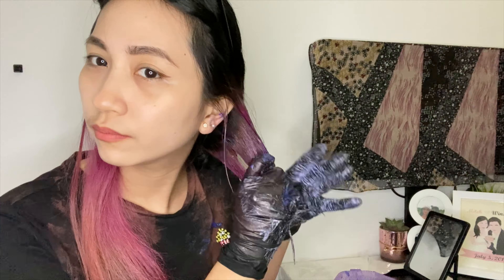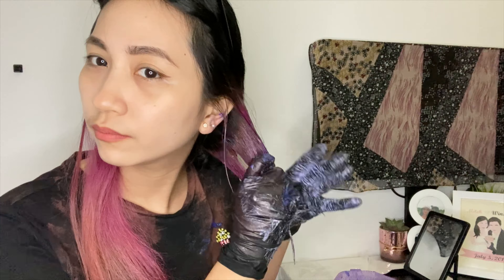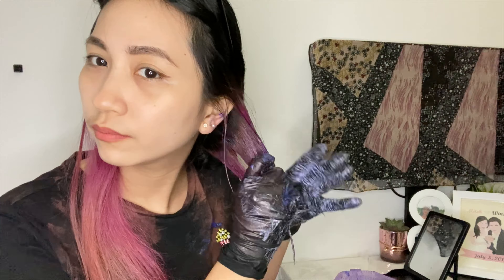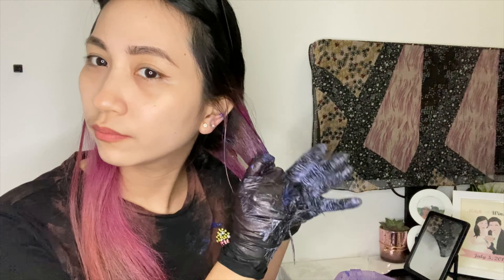So I will start mixing now. I'm excited to use this on my hair so the pink color will fade out. I want my blonde hair to be back again. I'll start working now.